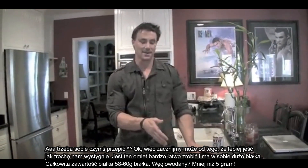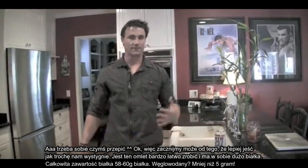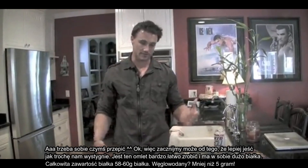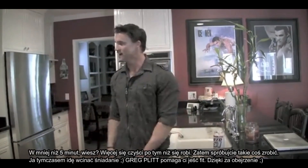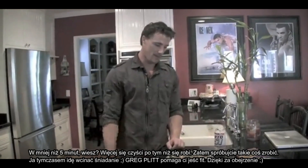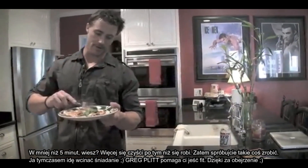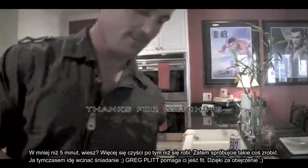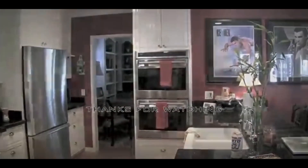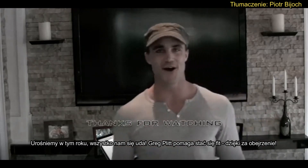But it's really easy to make and high in protein. The total protein is about 58 to 60 grams of protein. Carb count is less than 5. It took less than 5 minutes — the cleanup takes longer than it took to make it. So give it a shot. Go enjoy breakfast. FitElit — helping you eat fit. Thanks for watching. We're going to grow it this year and make it all happen.